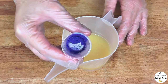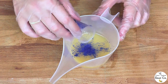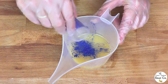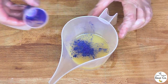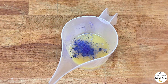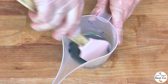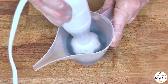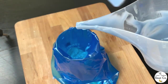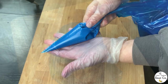Coming back to our reserved small amount that we're going to use to pipe on the top — we have got the remainder of the blue mica, Tropical Temptations, from Resonate. I'm just going to tip the mica into the reserve soap batter, then mix it in with the spatula to bring it to a thick trace because we want to pipe with it, and then decant it into a piping bag ready for piping on the top of the soap.